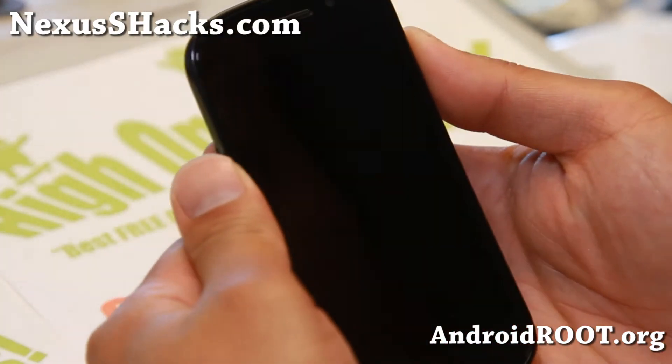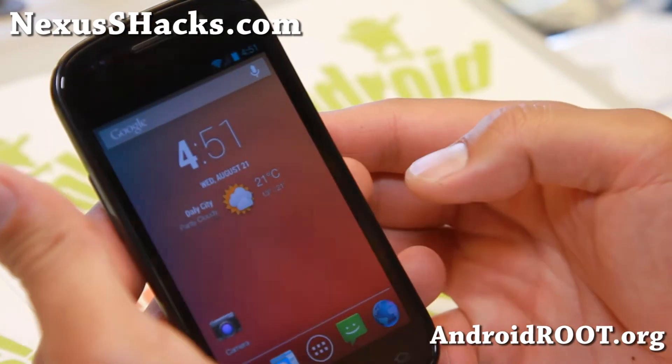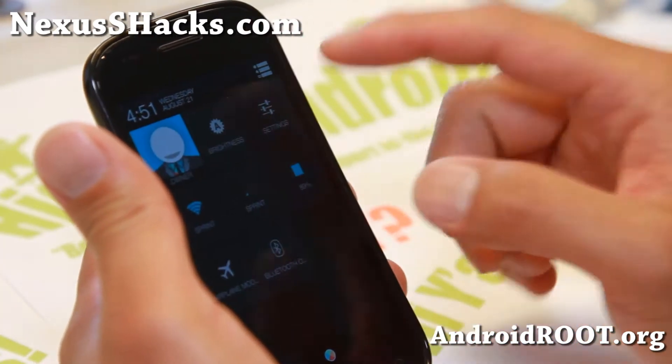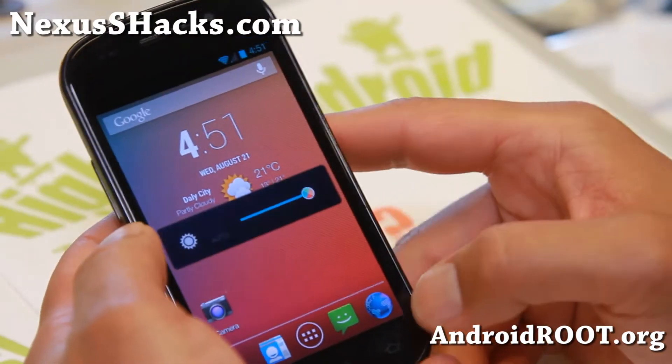Hi folks, I'm from nexusshacks.com. For this week's ROM of the week for Nexus S4G and also Nexus S, you can install Android 4.3 or you can get the Illusion ROM.